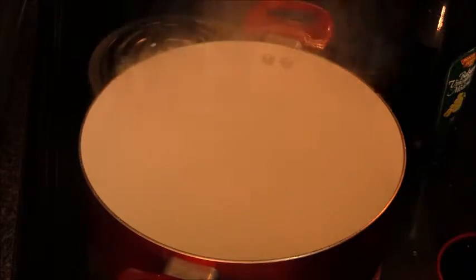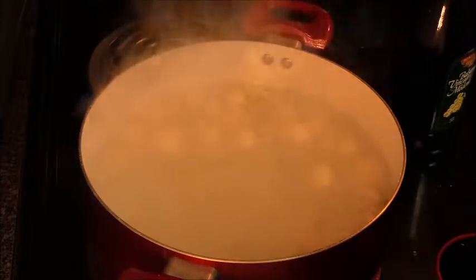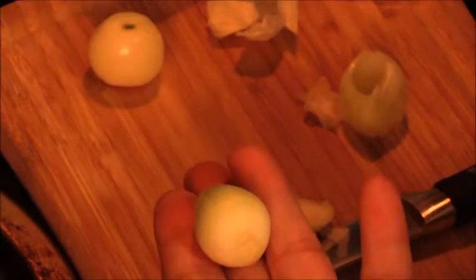So we're gonna take the pearl onions skins on. We have a pot of boiling water — we brought it to a boil — and we're gonna go ahead and put our onions in. You're gonna cut off the tip end here and then the root end, and then you can just squeeze it and your onion comes out. That's all you need to do.